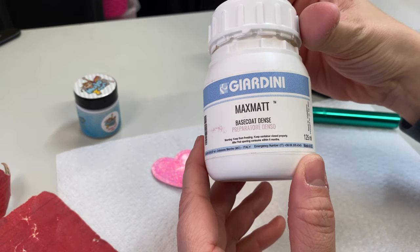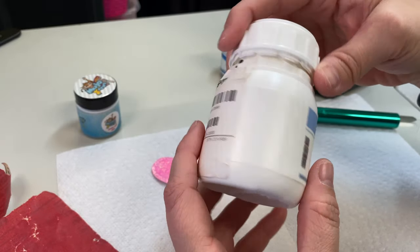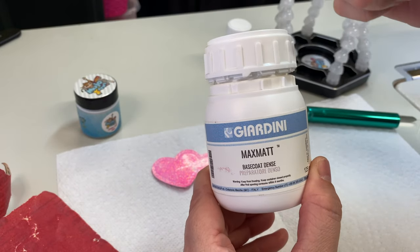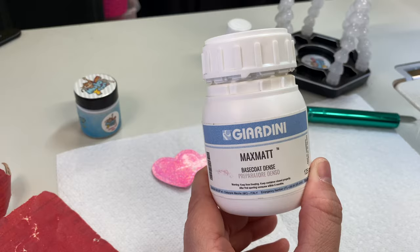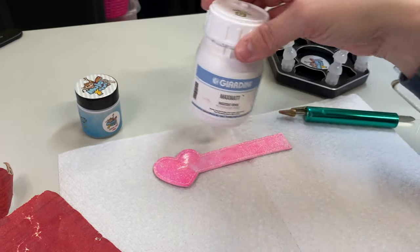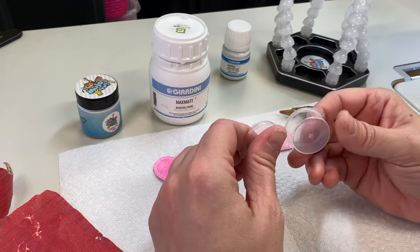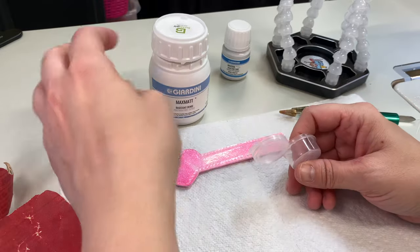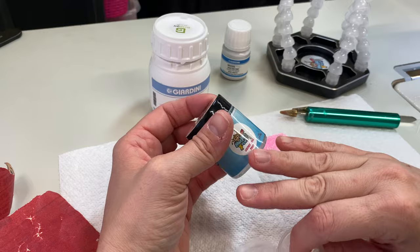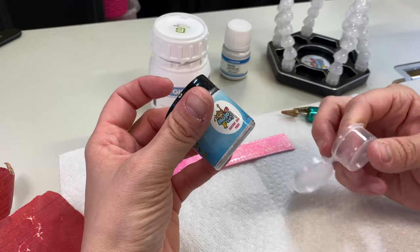I use the Giardini Max Matte Dense Base Coat, which I get from The Buckle Guy. I like to mix it with a little bit of water to make sure it's not too thick — if it's thick you're going to have lumps and it makes you sand more. Another helpful thing: I got these little containers from the dollar store. They're really nice if you want to custom mix your paint color. Mojo Sews has a primary color set and a color card so you can literally make any color you want and get an exact color match.